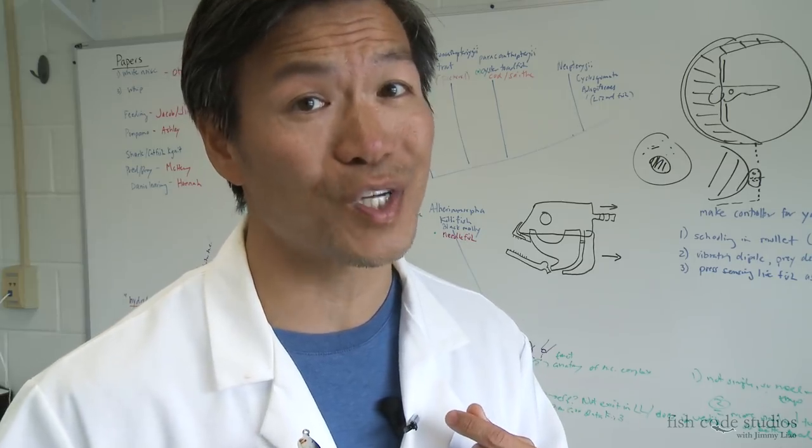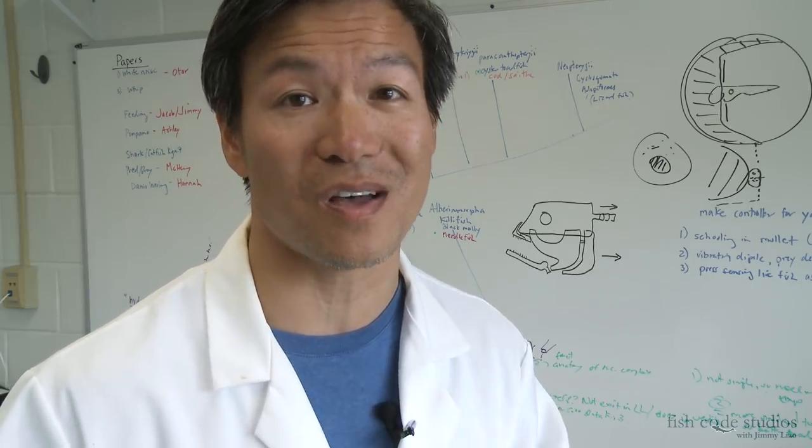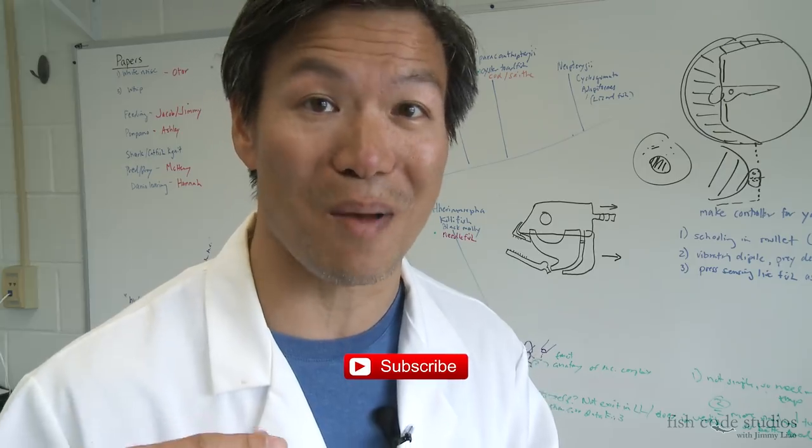I'm Jimmy Liao from Fish Code Studios. If you like what you saw, show the love and subscribe. Until next time.